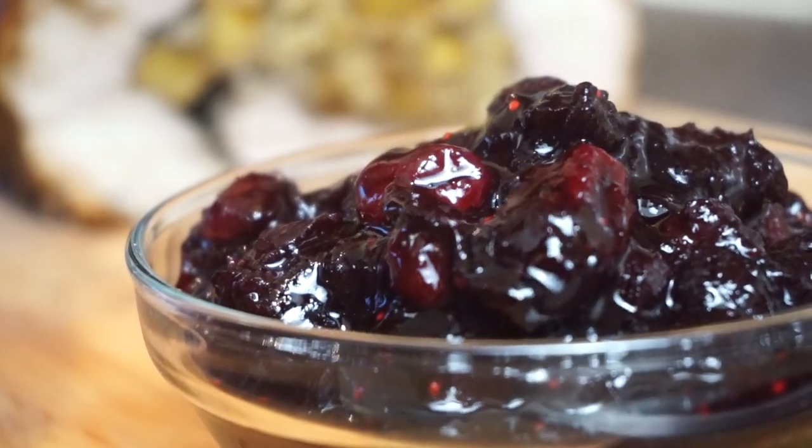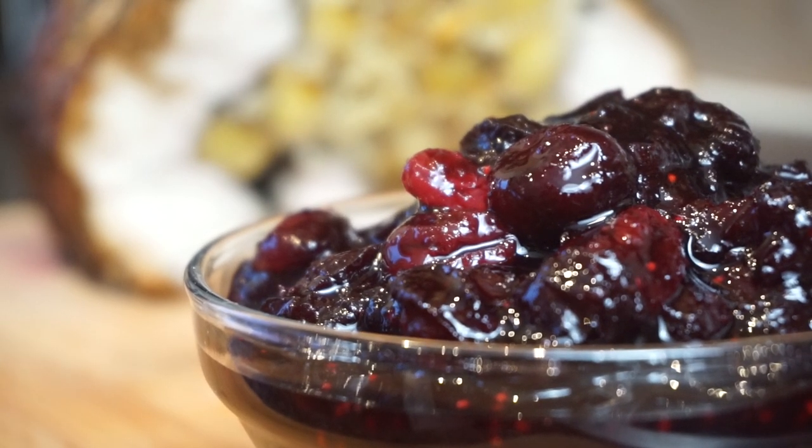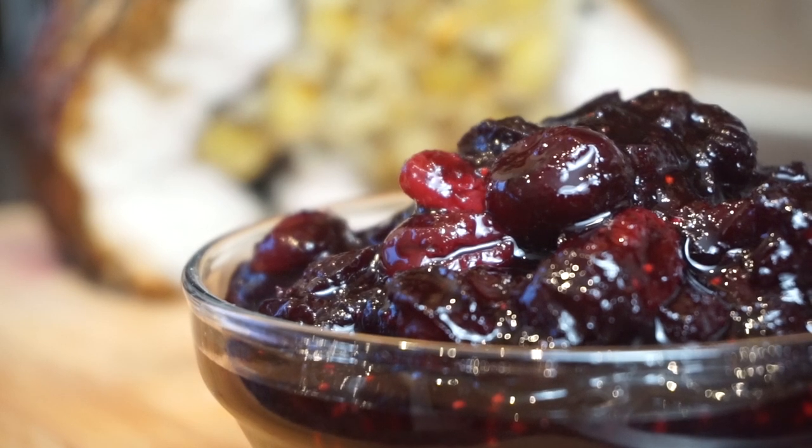This is how I like to serve mine — with my jerk spice turkey breast. Please remember to check out that video; these two dishes work really well together. I hope you guys enjoyed this video. If you did, please remember to give me a thumbs up, check me out on all my social media, and I shall see you guys next time.